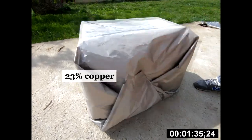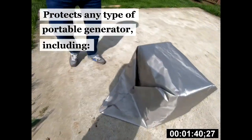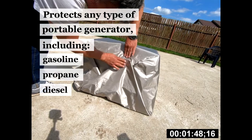The EMP cloth is made out of 23% copper, 27% nickel, and 50% polyester. It's designed to protect any type of portable generator, including gasoline, propane, diesel, and solar.